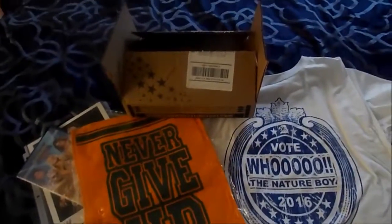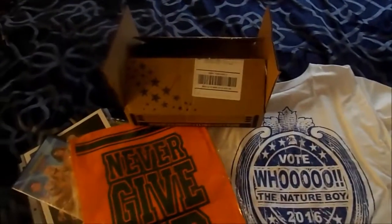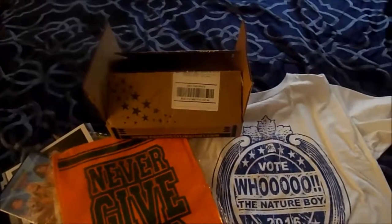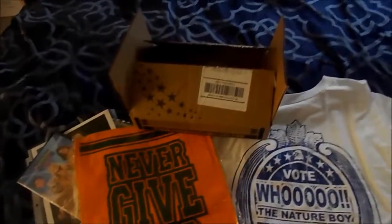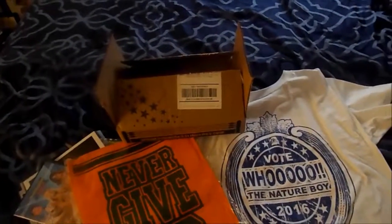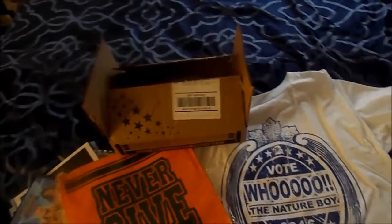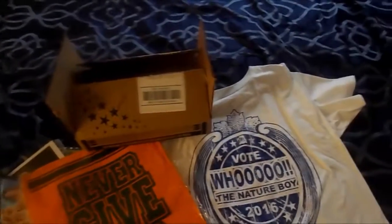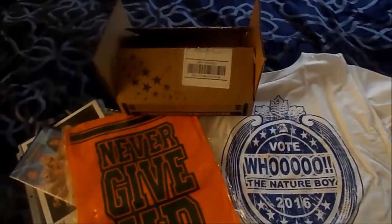I am looking forward to my October box. Well, I hope you liked this video. If you did, certainly drop a line, like it, comment — I will try my best to respond in a timely manner. And again, this is Jerron Dubb — my first ever Pro Wrestling Loot Crate, September 2016. Looking forward to October 2016. Hope everyone has a great rest of the day, and take it easy.